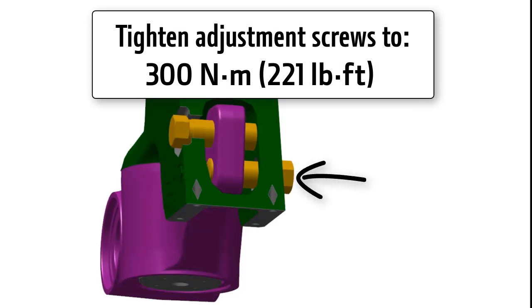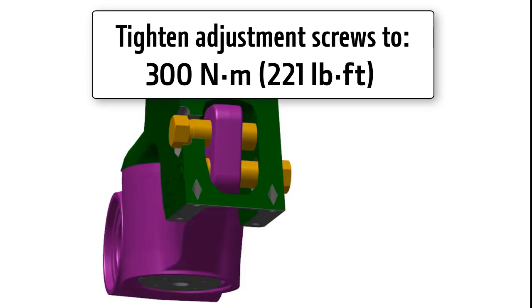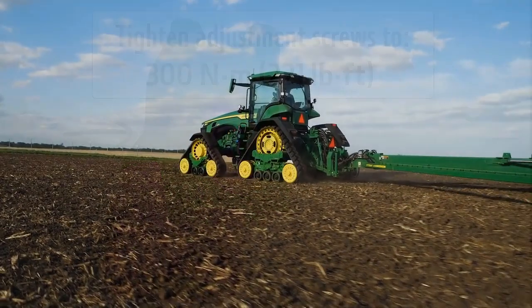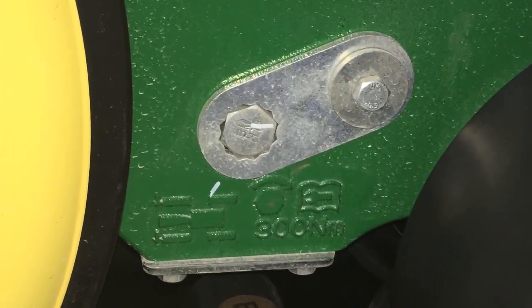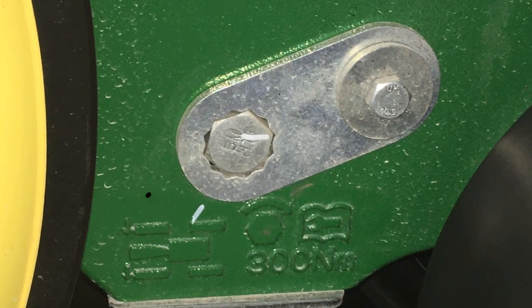Tighten the adjustment screw that was first loosened to 300 Nm or 221 lb-ft of torque. Tighten the opposite adjustment screw that was turned inward to 300 Nm or 221 lb-ft of torque. Install lock plates, spacer, and bolt. These lock plates are reversible — turning the plate over doubles the available index increments.